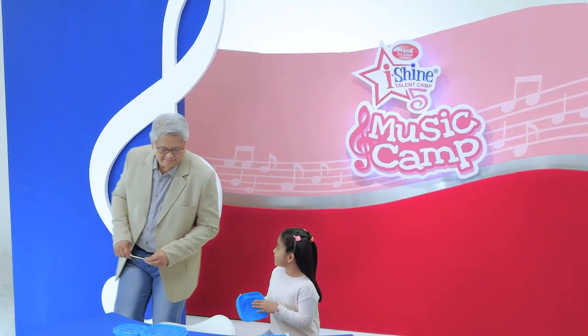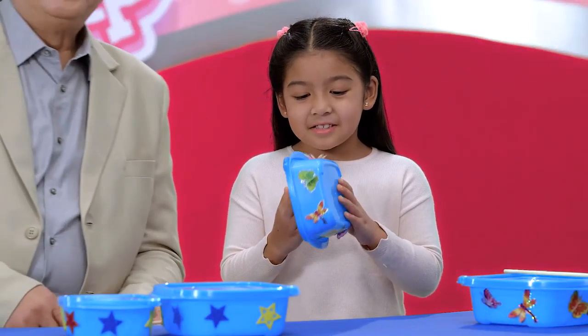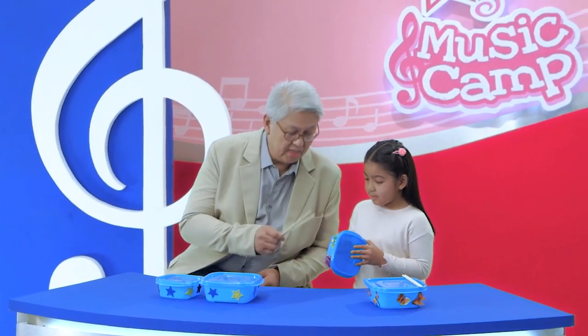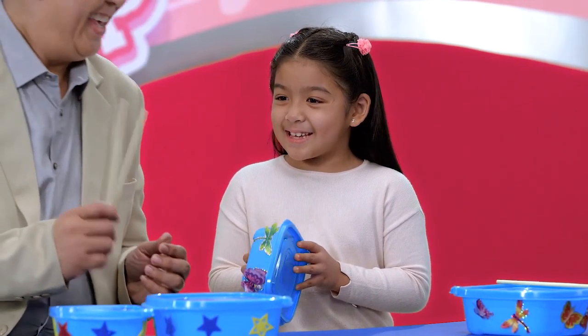This is so cool, Mr. C. The plastic containers look like real drums now. Well, they can play like real drums too, but you need this. Dropstick! Yes.